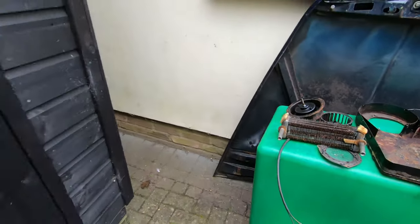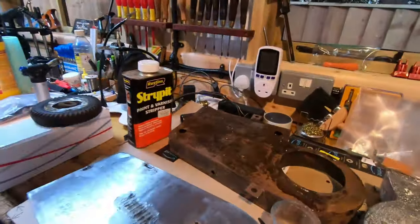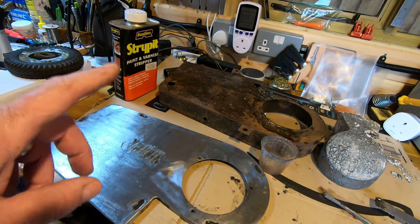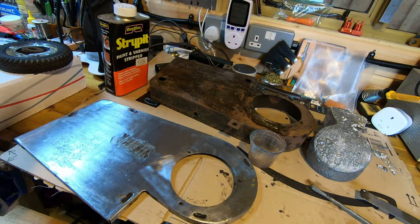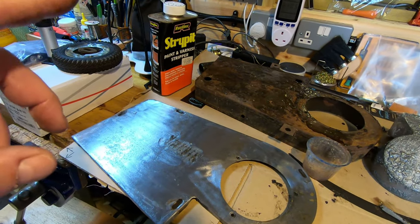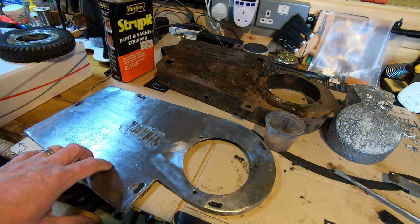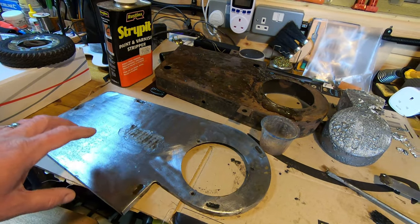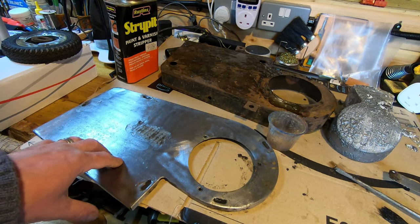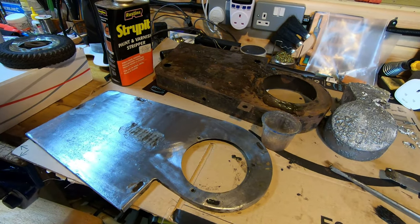Not quite as much progress on this as I would have liked. I'd hoped to get this painted this week, but I haven't been able to. I've actually been doing a bit of gardening, which is a bit of a change. I don't have to do this again, so I might as well do it as best I can and get as much rust off as possible.